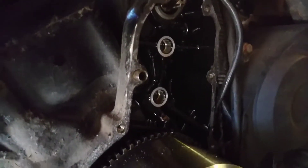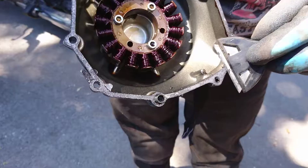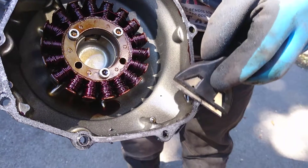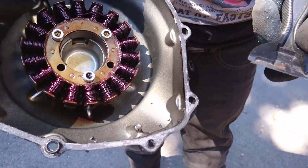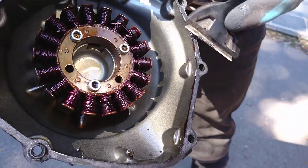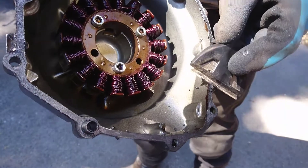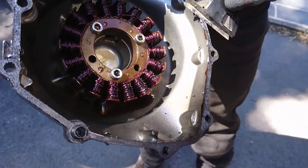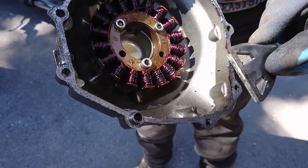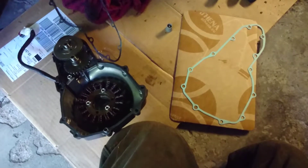Those surfaces want to meet nice and tight. Be careful when you are cleaning up these surfaces that you don't put some hefty gouges in this aluminium, because then again you're going to just be creating lovely spaces for the oil to creep out.